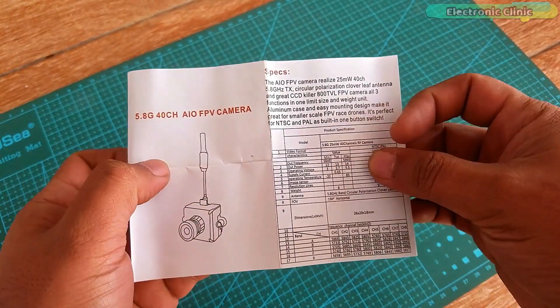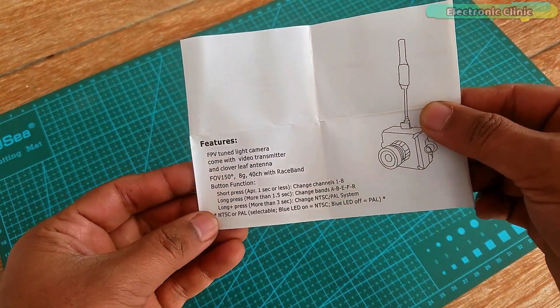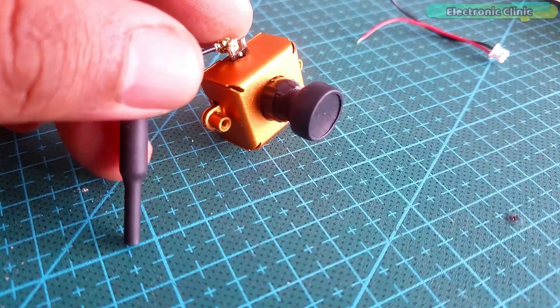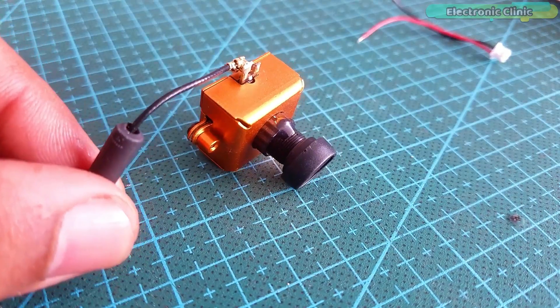We have this user manual. These are the camera specs, and on the other side the camera features are printed. We have this connector which is used to power up the camera, and this 5.8 GHz all-in-one 800 TVL CMOS mini FPV wireless HD camera.